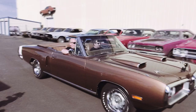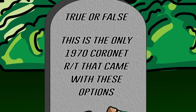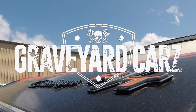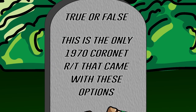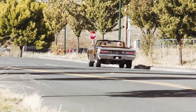This gorgeous 1970 Coronet RT convertible left the factory with a 426 Hemi, four-speed manual transmission, and a power convertible top. True or false — is it the only one that left the factory with those options? The answer: if you said true, you were wrong. It's a bit of a trick question. The fact is there were two of these cars built. The other one has been gone since the '70s when it was totaled, so technically it's the only car left on the planet, but in reality two of these cars left the assembly line.